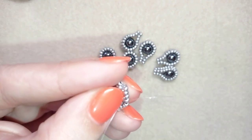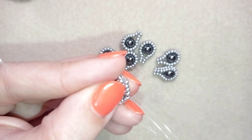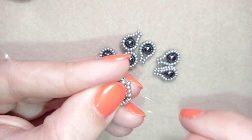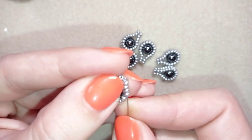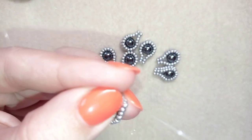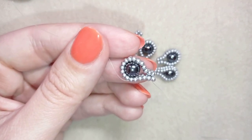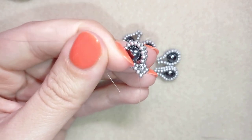Now I'm making a loop here, going once and a second time through this loop — you could go even a third time if you want to be really sure it's tight and secure — then pull. Now I'll go three beads from here. My thread is attached to one of my elements and I'm going to cut this tail thread, I don't need it.